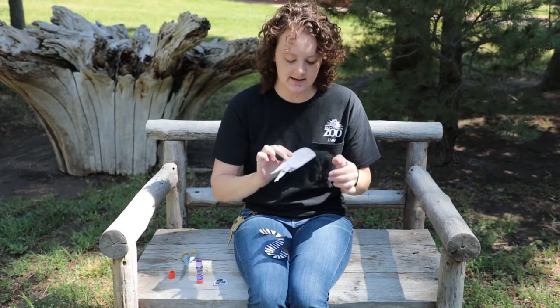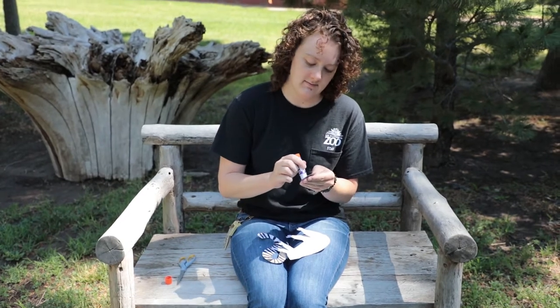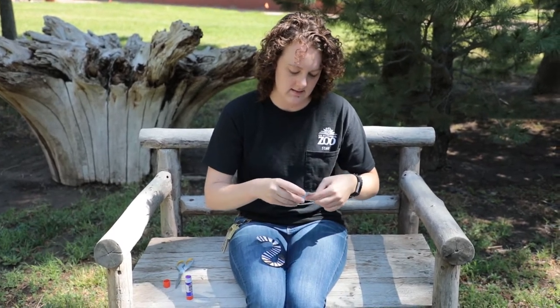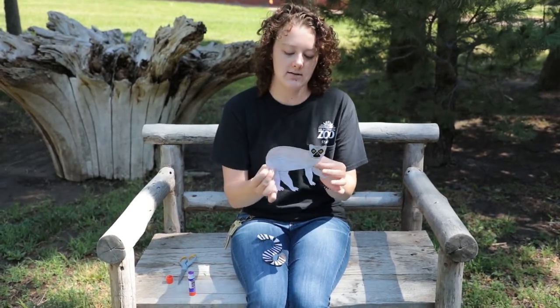Now he's got all four legs with his head on. If you don't have a glue stick, you could use tape if you want to.